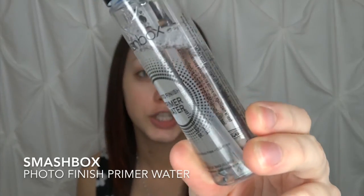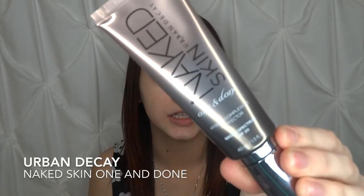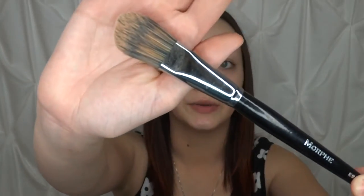First thing we're going to be doing is priming our face so that the foundation adheres better to our skin. I'm going to be using the Smashbox Photo Finish Primer Water. For my foundation today I'm going to be using the Urban Decay Naked Skin One and Done — this is a hybrid reflection perfecter with SPF 20. Mine is in the shade Medium Light and to apply that I'm going to be using the Morphe E9, just a nice foundation brush. We're going to pump that onto the brush and then buff it out with my E54 flat buffing brush.